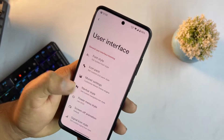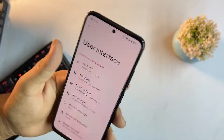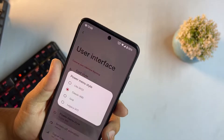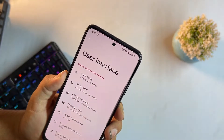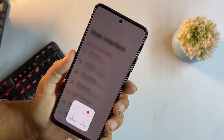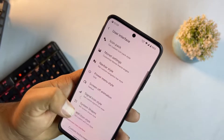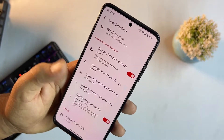We have navbar style and power menu style options — you can try grid, classic, legacy, or light styles. There are also off-screen gesture animation options, signal icon styles, system shapes, Wi-Fi icon styles, and other lock screen UI settings.